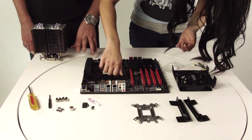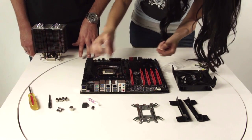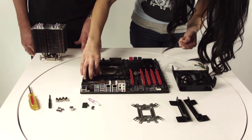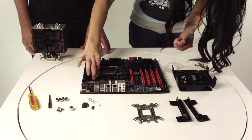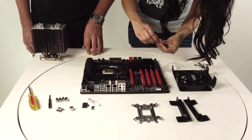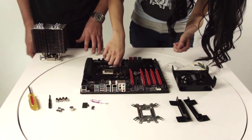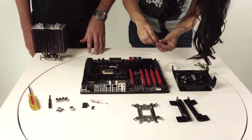Now for this video, just for how-to purposes, we don't have a CPU installed on there, but if the CPU were to be on there, that would be the next step after the standoffs, and you would use the thermal paste and use a business card to spread the thermal paste over the CPU.